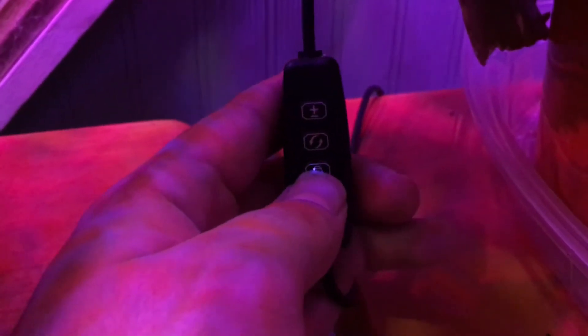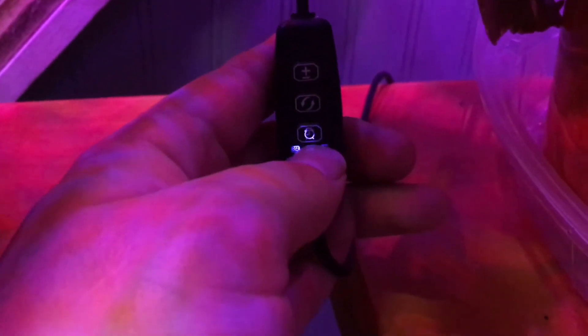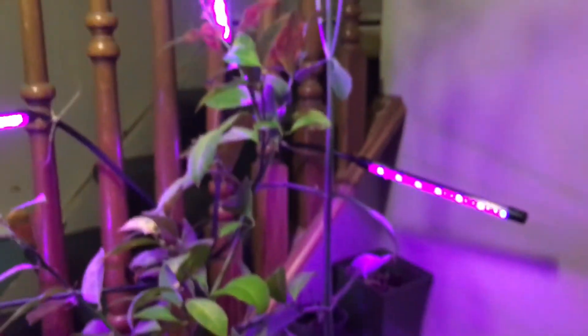You can also set up a timer for it to be on for three hours, nine hours, or twelve hours. We need none — I got blue light. And then this is to amplify and lower the lights.